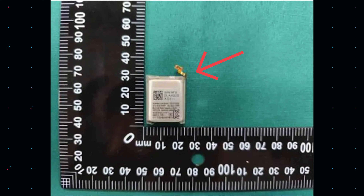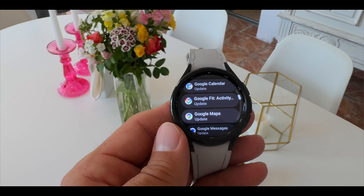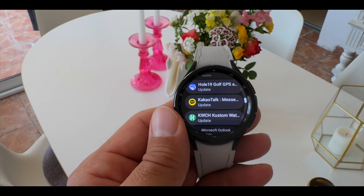Hardware-wise, there may be a bigger battery and a new chipset, but it's going to come down to software optimization. We see this with Apple — they are the masters of hardware and software optimization, and I may get heat for that. There's a wish list I'd love to share with you, but I want to know what your wish list really is for the Galaxy Watch 7.